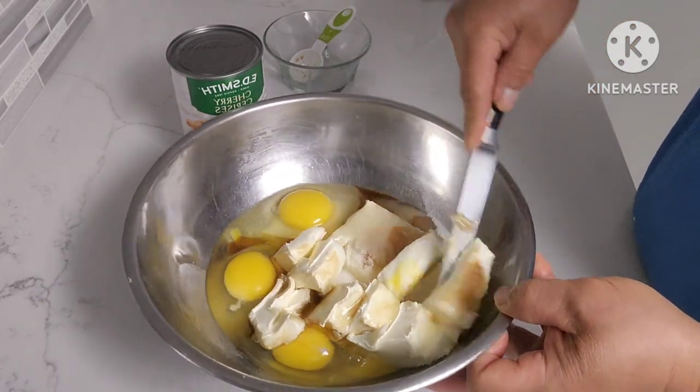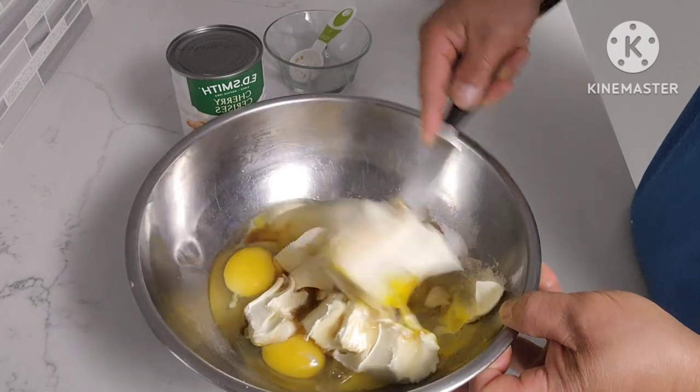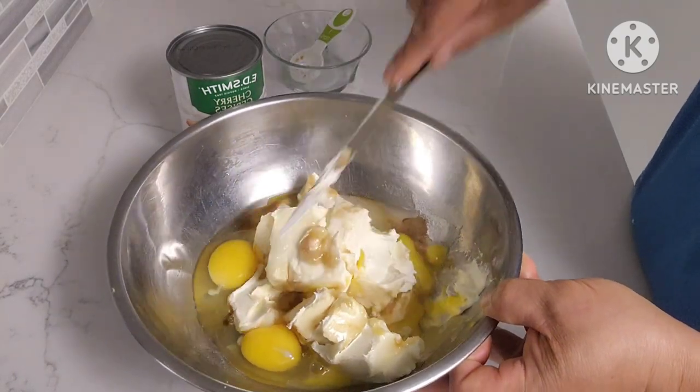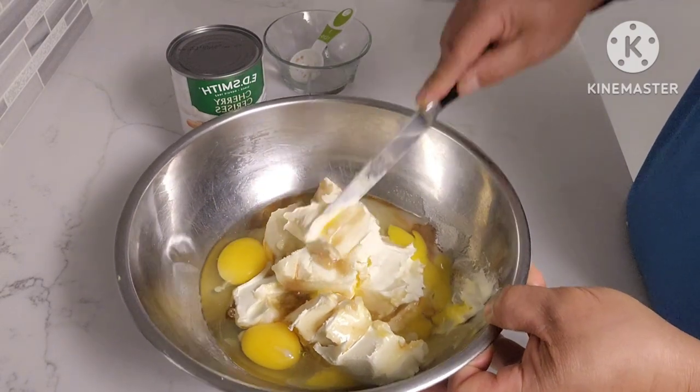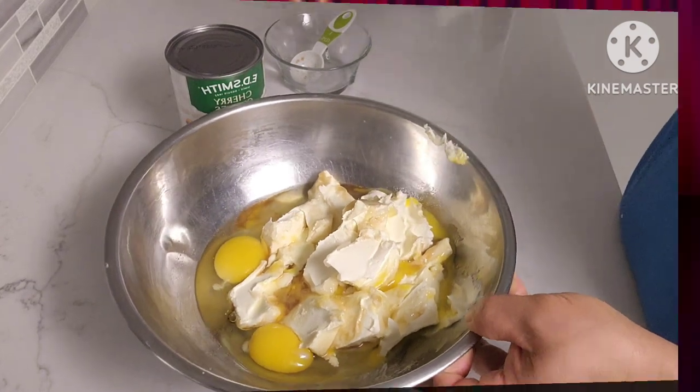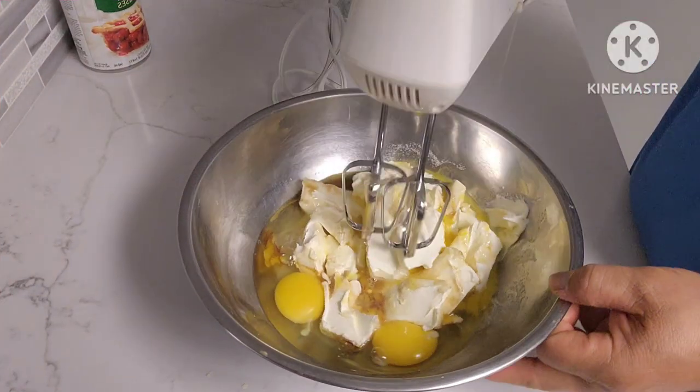I forgot to take it out earlier, so it wasn't sitting at room temperature for long. But if you have it out at room temperature it's easier to mix. So I'm going to start mixing this.